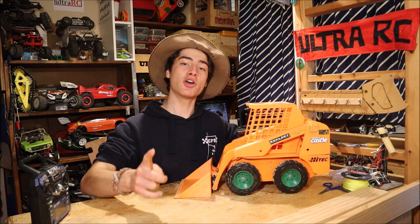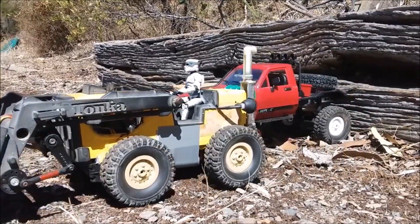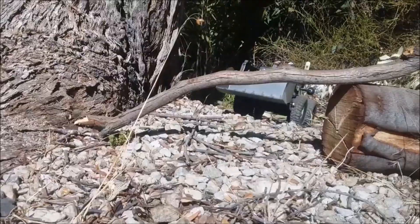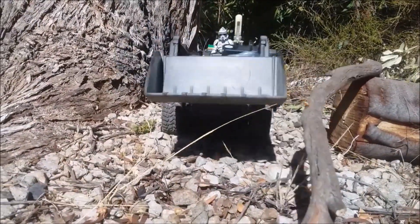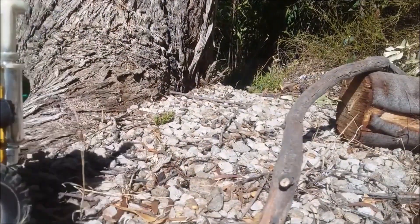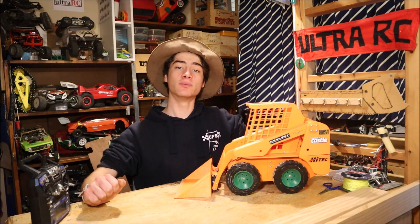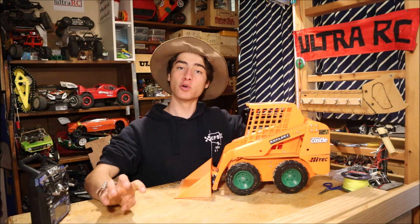I've kept the same motors — not the servo motors I used in that digger. Let me explain what electronics I've used to make this thing run. Basically there are four 12-volt motors, one for each wheel, and for each of those motors we've got a speed controller, so we've got four speed controllers.